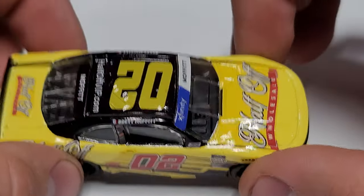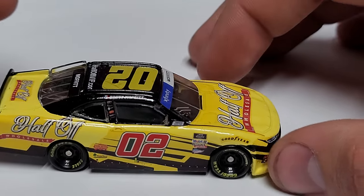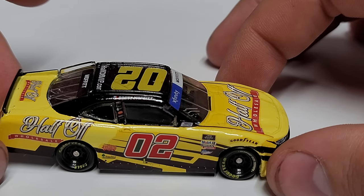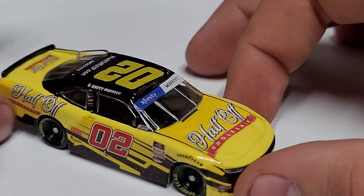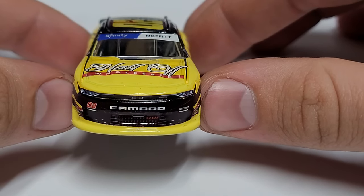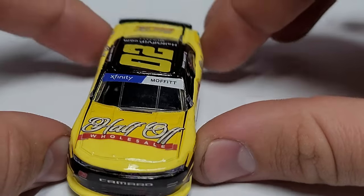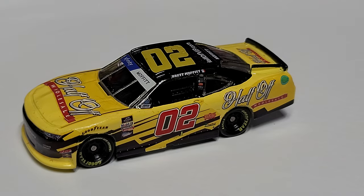We've got Brett Moffitt up there with the Iowa flag represented on the name rail — that's awesome. I've never seen the Iowa flag on a car before. We just don't have that many drivers from Iowa; the state has nothing in Cup racing. But yeah, we've got the 02 there, the Xfinity Series, and going back around to the front you can see the Chevy Camaro front end — yellow along the splitter, black in the middle of the nose, then back to yellow on the hood.